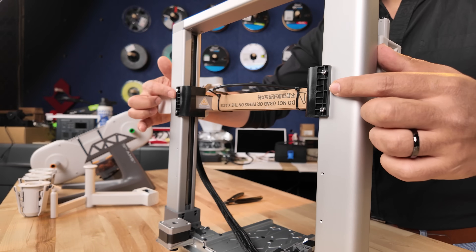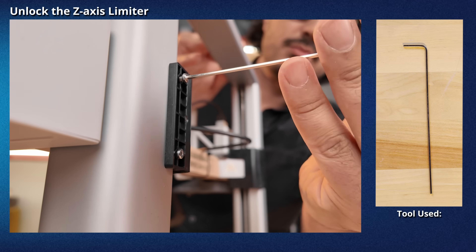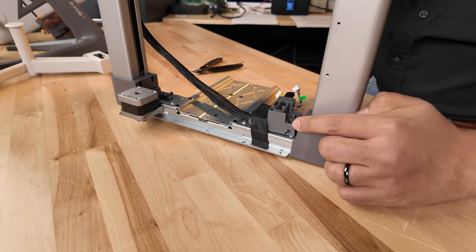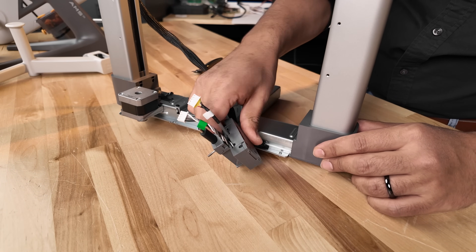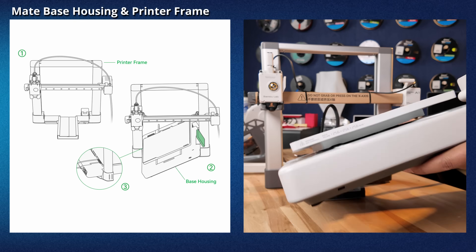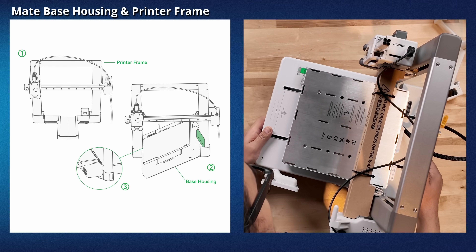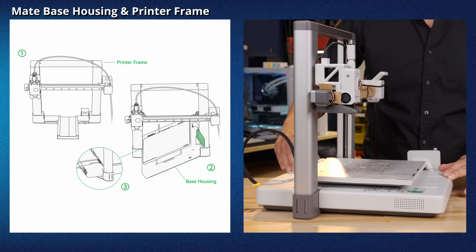There are two plastic Z-axis limiters that lock the Z-axis in place. Use the Allen key H2 tool to remove the four total screws from the two plastic pieces, then remove the two plastic Z-axis limiters. The housing for the cables on the tool head are taped down to the base of the frame — remove the tape, and make sure to slide the cables out of the way so they're not pinched when inserting the base housing. Firmly hold the housing, rotate it 45 degrees, and place it inside the frame, matching up the two notches of the base to the frame. Rotate the base back down until it is fully flush with the printer frame on the table.